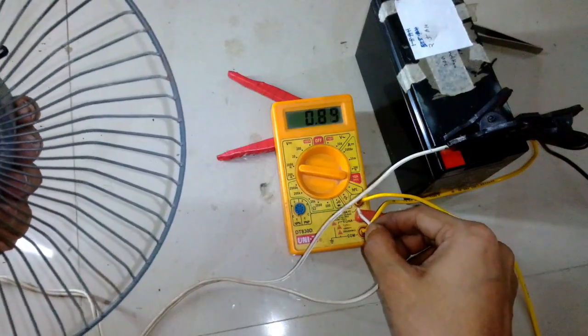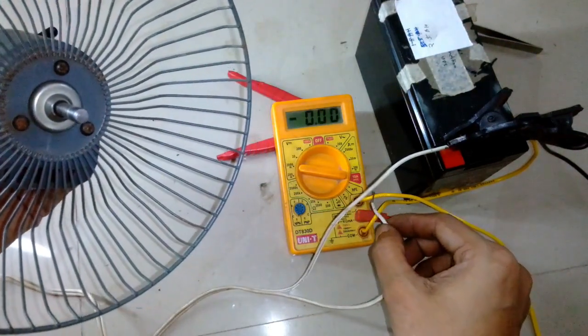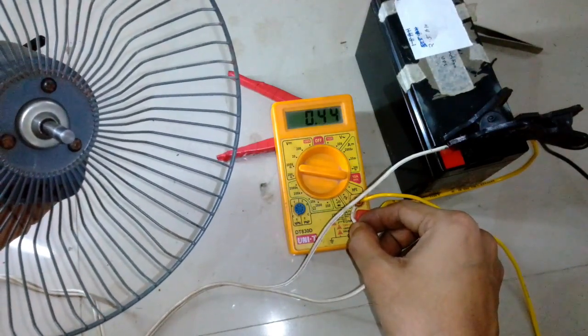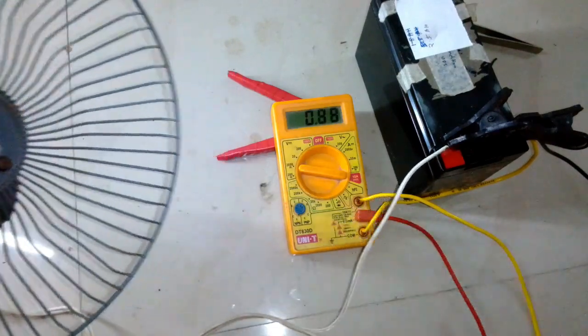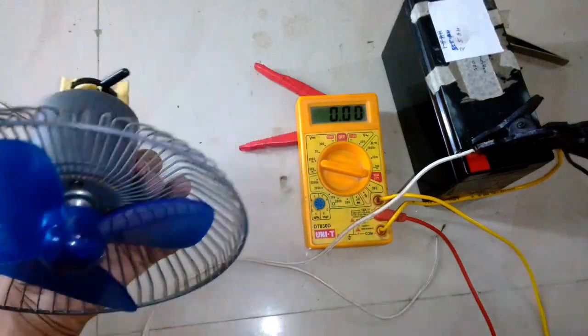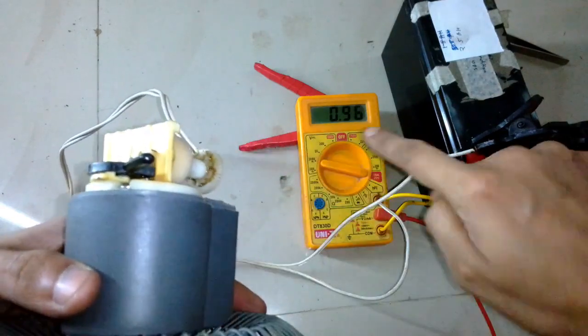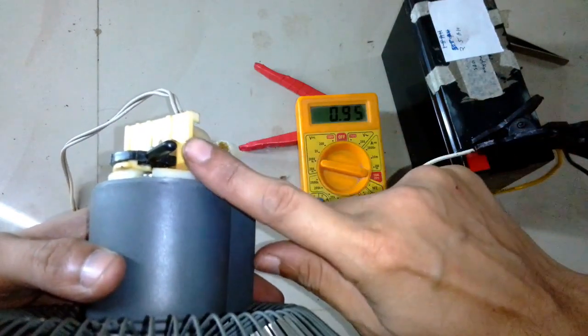Without the fan blade — without the load of the fan blade — it pulls about 430 to 450 milliamps. Now I want to see how much power it pulls when I turn on the oscillation mode.